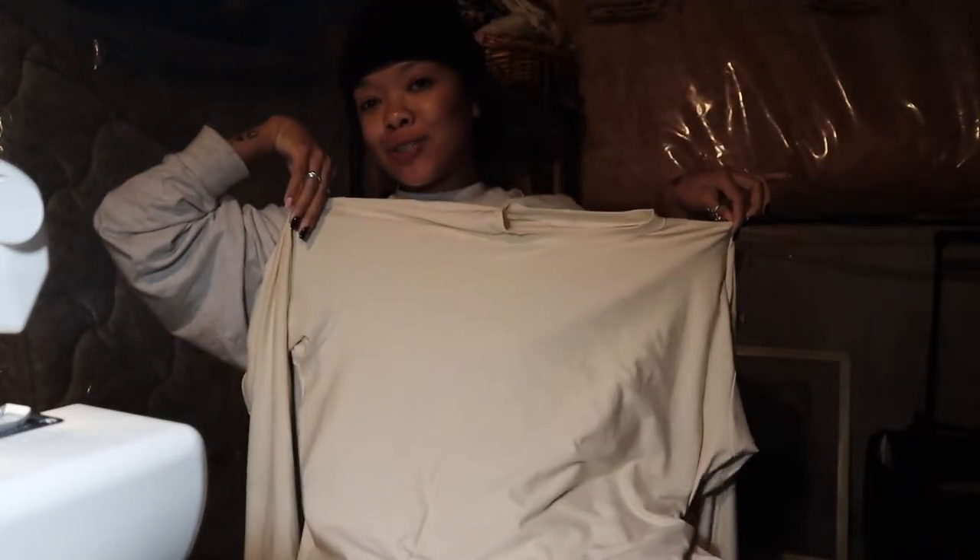Finally done! My first natural long-sleeve shirt right here.